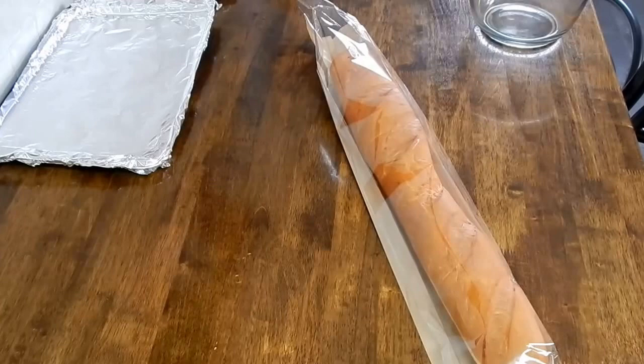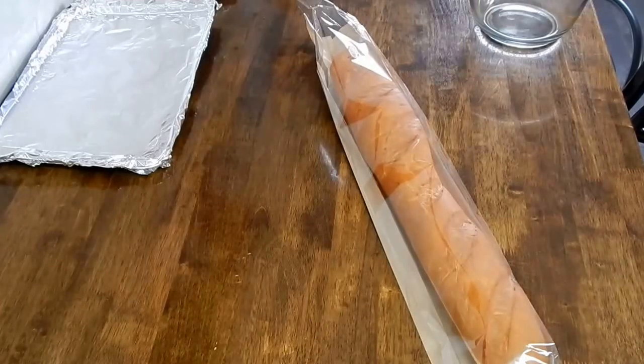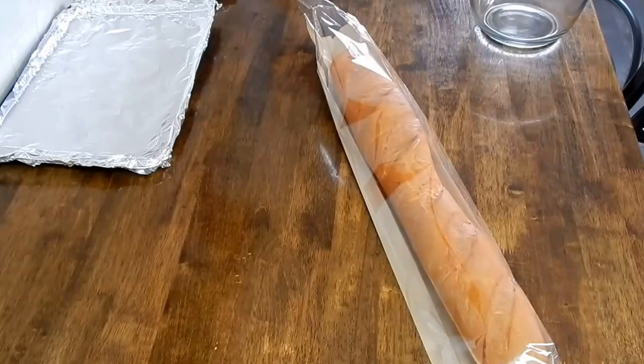Hi guys, today I'm going to try something different and try cooking stuffed French bread.